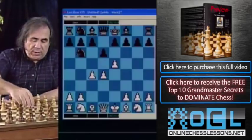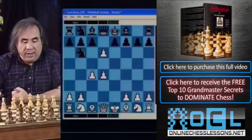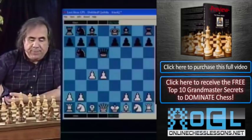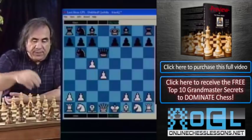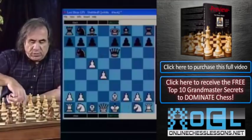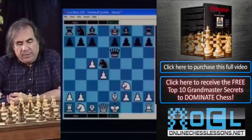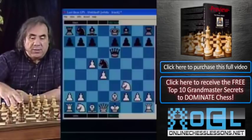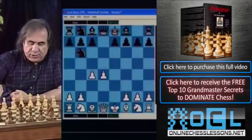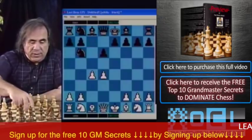White will play e takes d. Taking with the queen is not a good idea for Black because White goes c5, and to avoid losing a piece, Black has to play queen e6 check, then White goes bishop e2, and after knight d5 and knight f3, White is way ahead in development. So only the captures e takes d and c takes d make sense for Black.